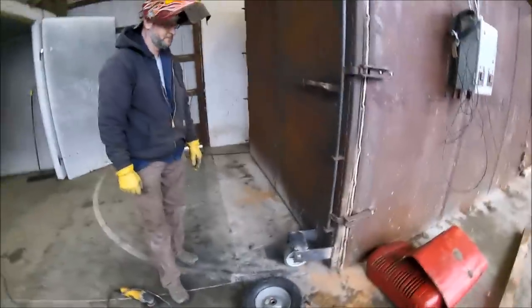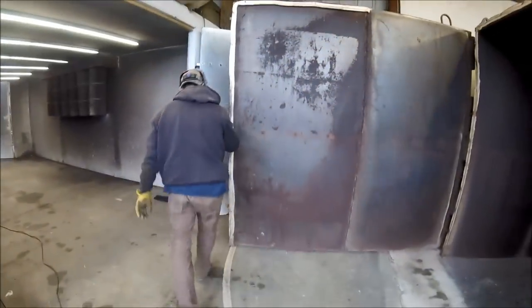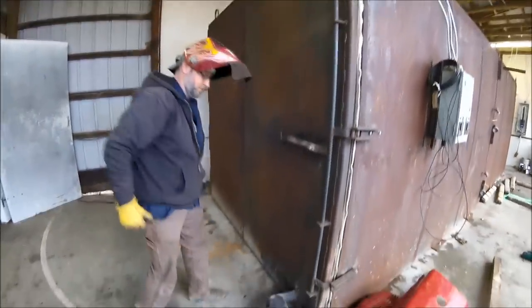Now I've got to clean up all this. It'll work — open it up real quick. That's the oven. I'm getting ready to paint some railings. Okay, go ahead and close that thing. That's it.